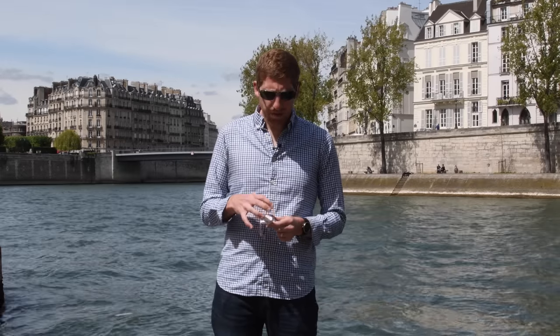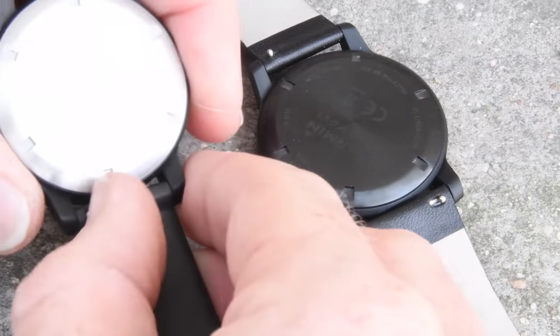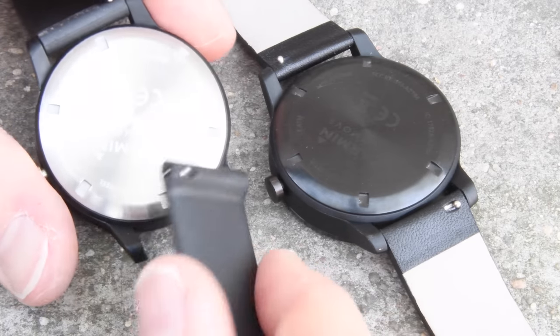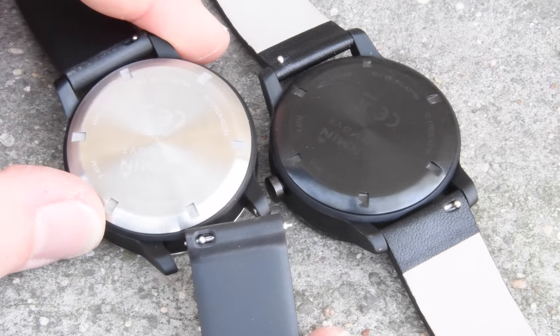Last but not least, while the three different versions have different stylings, the watch bands are all standard 42mm watch bands, which means you can swap them out for other Garmin bands or other bands on the market. So you can get a certain case style now and change it out later on. Stay tuned to the channel over the next couple of weeks for a full in-depth review after I've used it a bit longer. Go ahead and hit the like button below or subscribe to the channel for future updates. Thanks for watching.